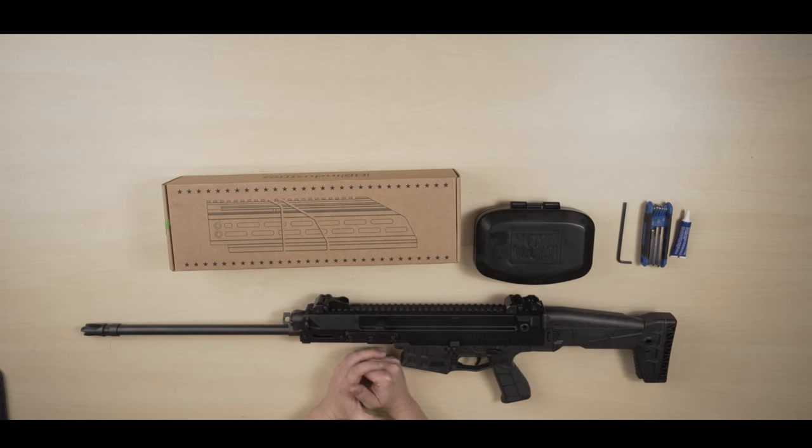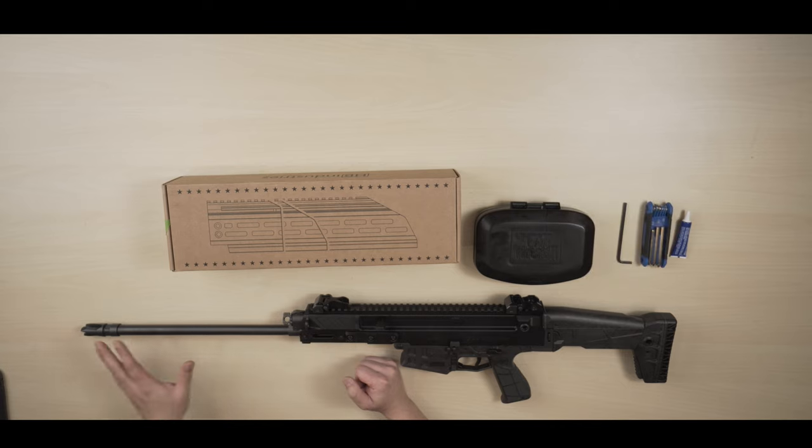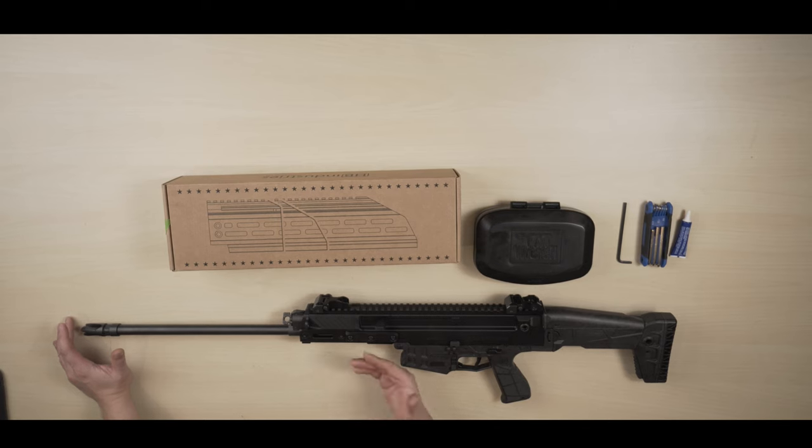Hi everyone, welcome back to my channel. Today I will be showing you how to upgrade the CC brand handguard. As you know, this is the original one. Just in case you're wondering why the barrel is so long — this is the 7.62 caliber — here in Canada you have to have an 18.6 inch barrel for your rifle to be classified as non-restricted. I'm not going to get into the legal detail about it, but feel free to look it up.